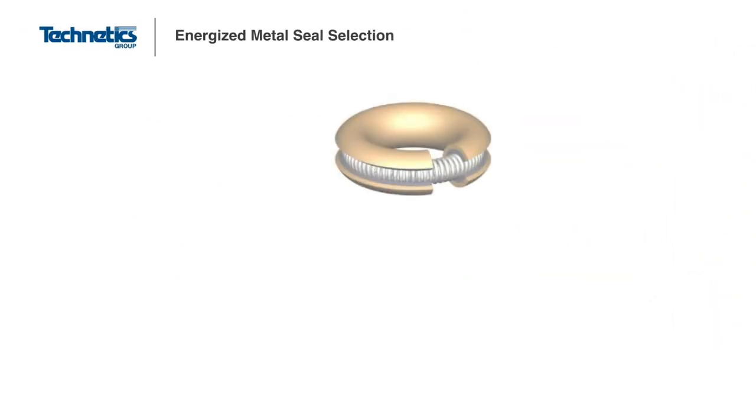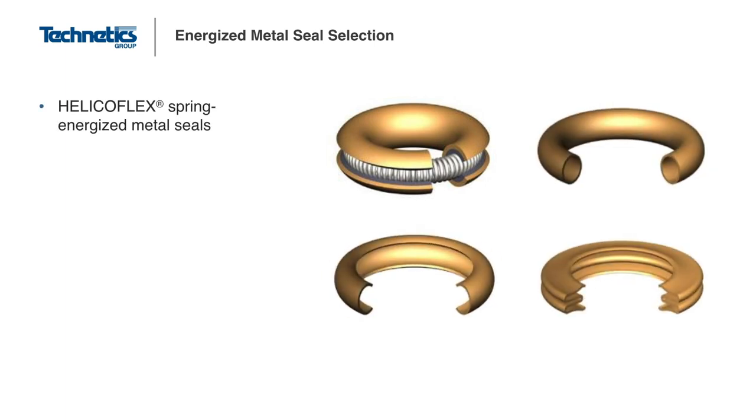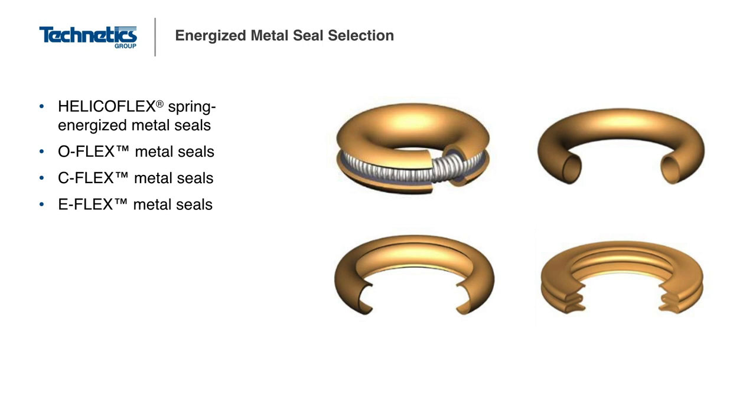Technetics Group designs and manufactures four primary energized metal seals: the HelicoFlex spring-energized metal seal, the O-Flex metal O-ring, the C-Flex metal C-ring, and the E-Flex metal E-ring. Each has its own unique performance characteristics which we will discuss in further detail.